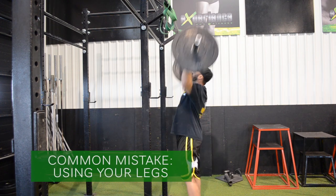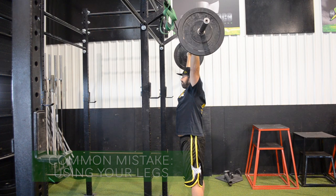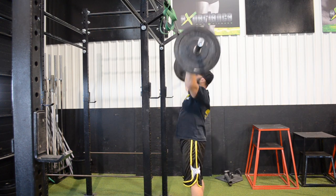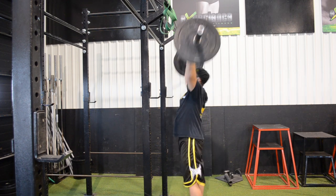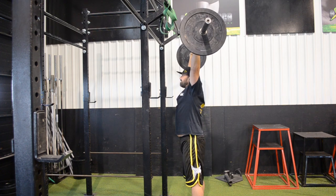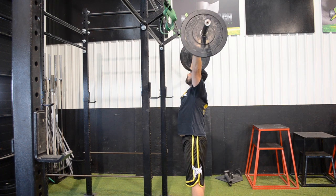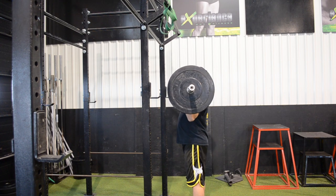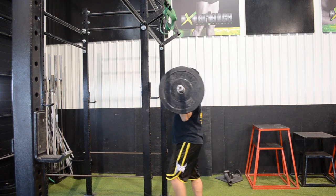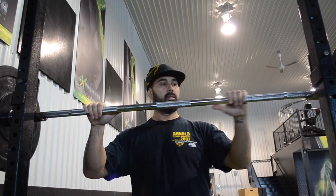A common mistake is using your legs. Now a lot of CrossFit people will point out that this is called a push press, and it is very effective — push press has a different function. Here we're talking about military press or overhead press with a barbell. If you're using your legs, it's often because you're using too much weight. If you want to isolate the shoulder and pressing portion to enhance pushing strength only, do it without that bounce.